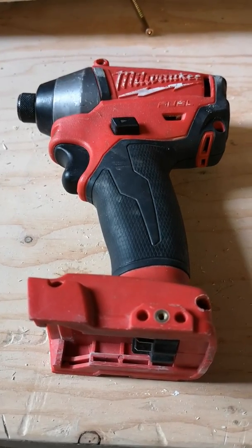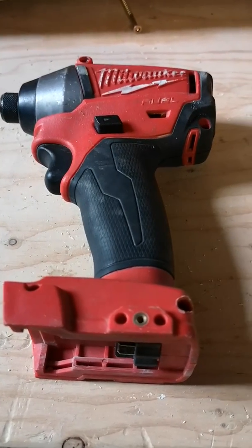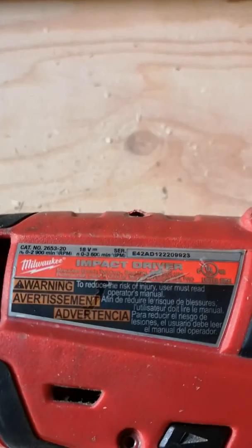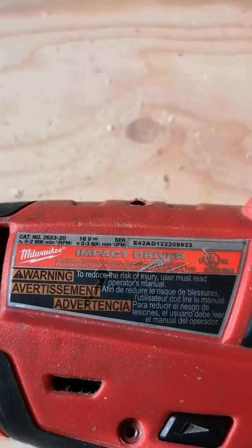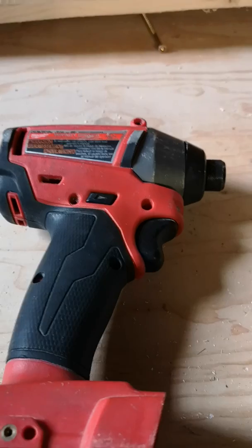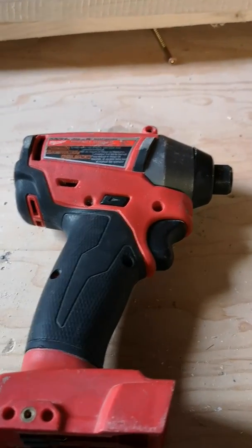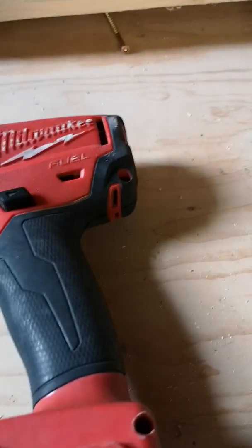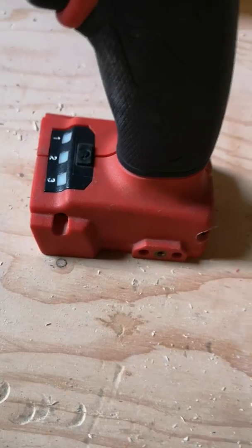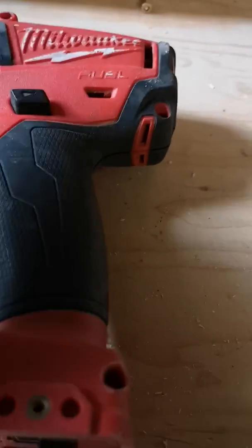Hello everybody, this is the Milwaukee Fuel quarter inch impact driver, model 2653-20. I've been having some issues with it after purchasing it used. The trigger when depressed will make the light come on on the LED here and it will show the LED on the speed selector as well down here. However, it will not actually turn the motor.